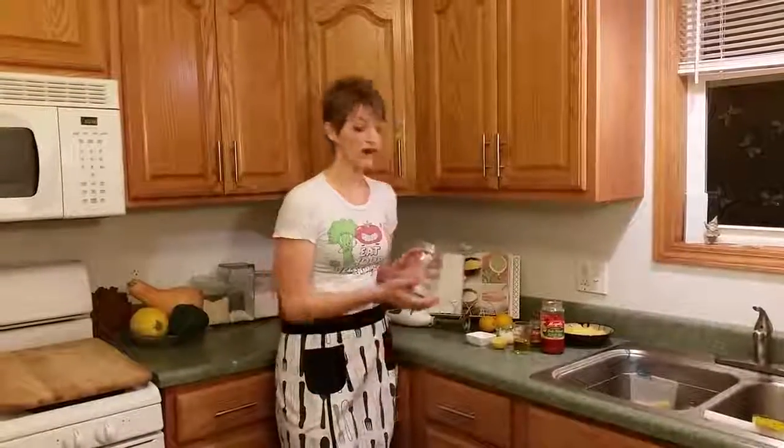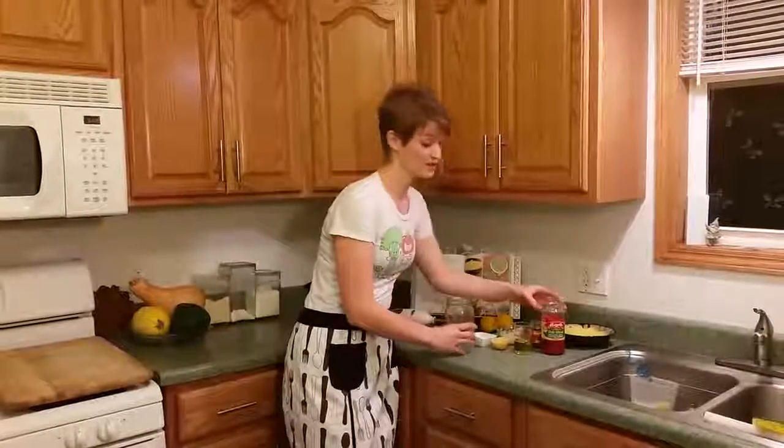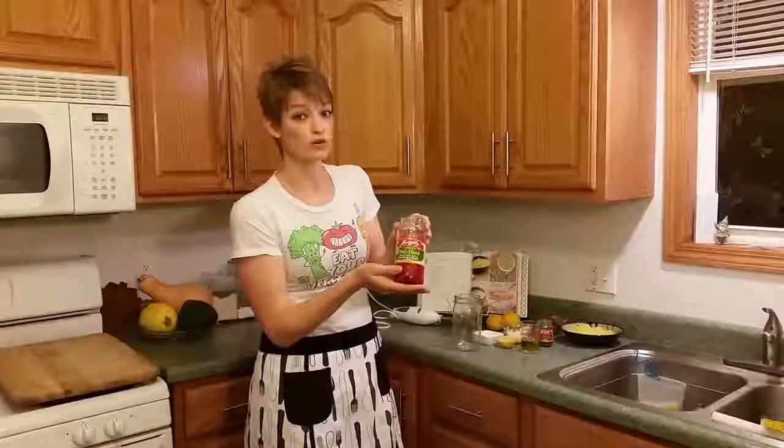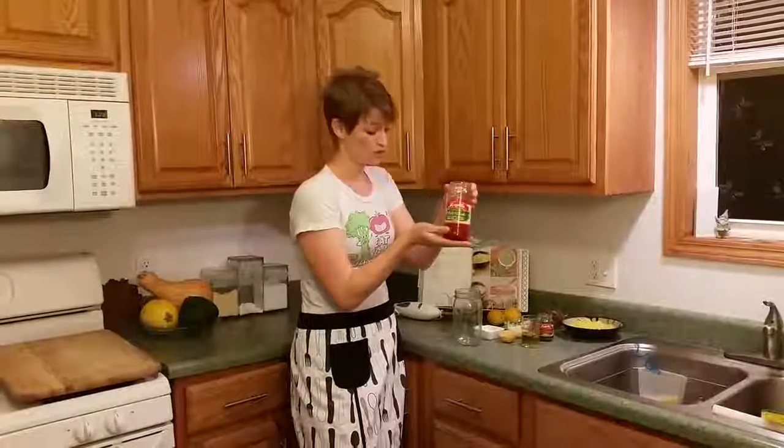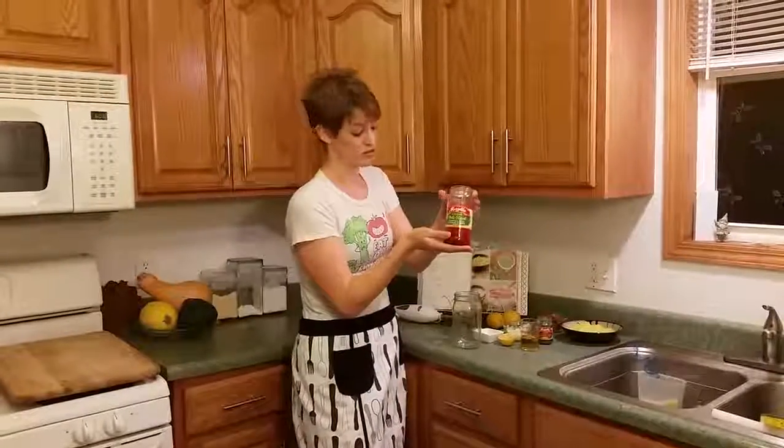To make this recipe, we're going to take all of our ingredients and put them into a jar and blend them up. It's super simple. The first ingredient to roasted red pepper sauce is roasted red peppers. This is an ingredient that comes in the same aisle of the grocery store as the pickles. I already drained this 16-ounce jar of roasted red peppers.